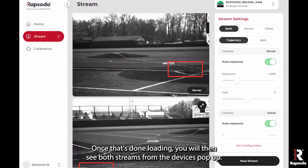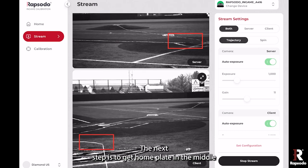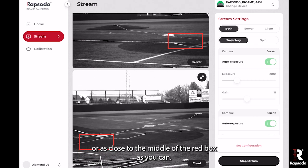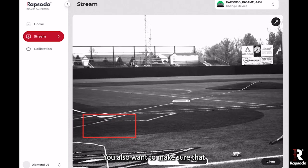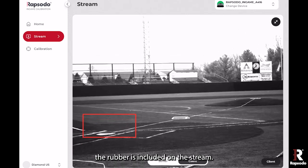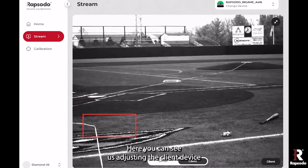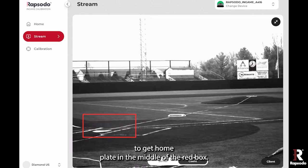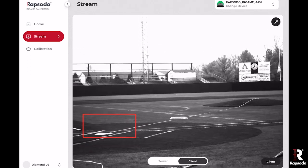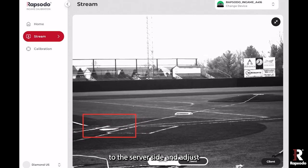You will then see both streams from the devices pop up. The next step is to get home plate in the middle, or as close to the middle of the red box as you can. You also want to make sure that the rubber is included on the stream. Here you can see us adjusting the client device, and then we'll slide over to the server side and adjust that stream as well.